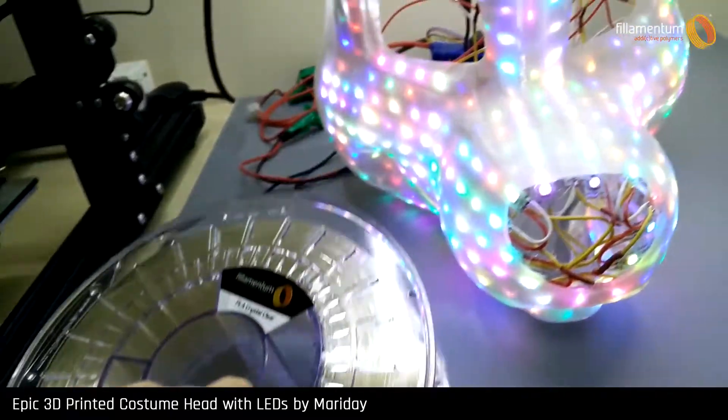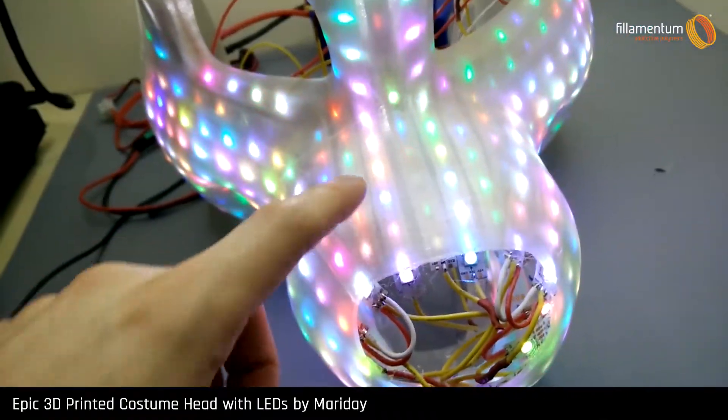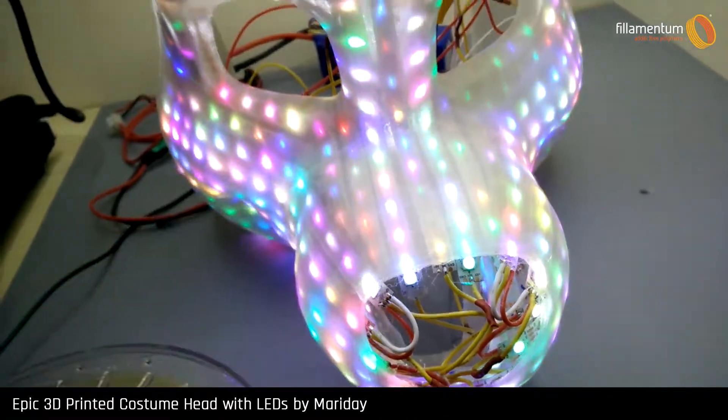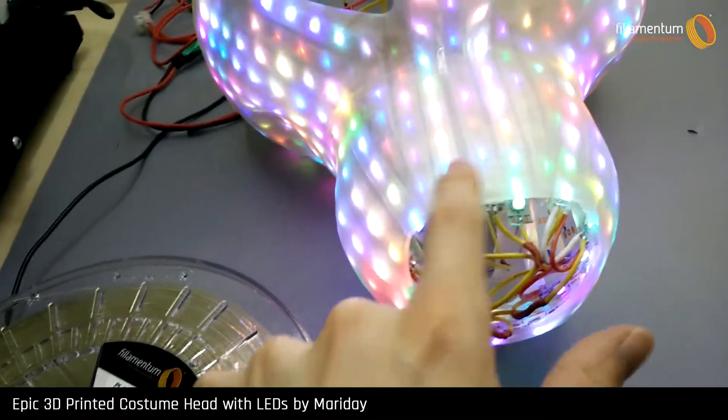This stuff is fantastic and it gives a wonderful clear result as you can see. This can be finished further with sanding and also having an extra layer of epoxy or something similar over the top. But for this design, I quite like how it diffuses the light.